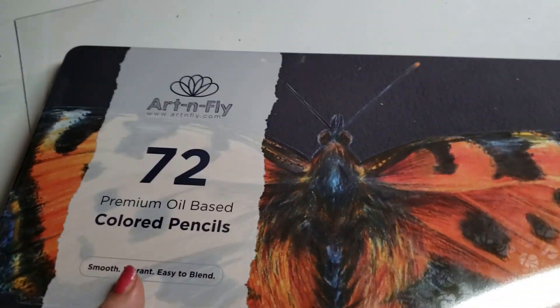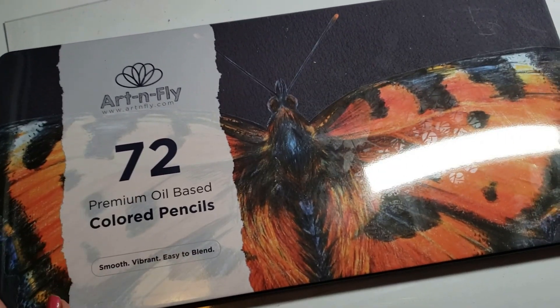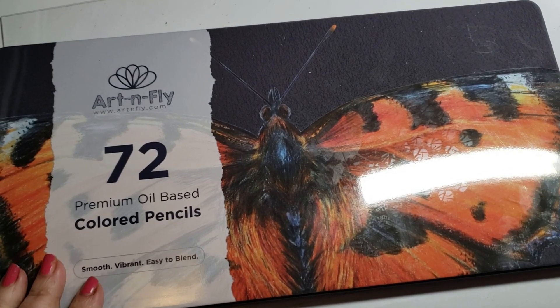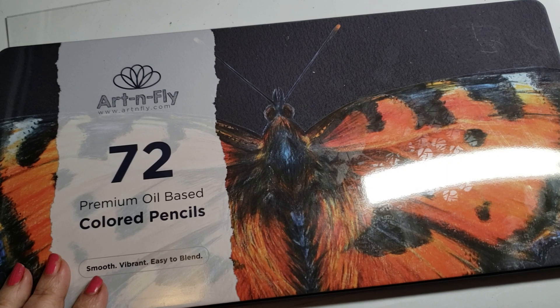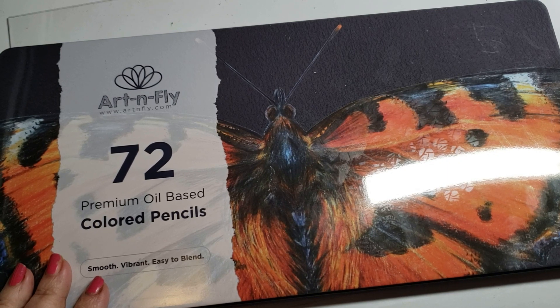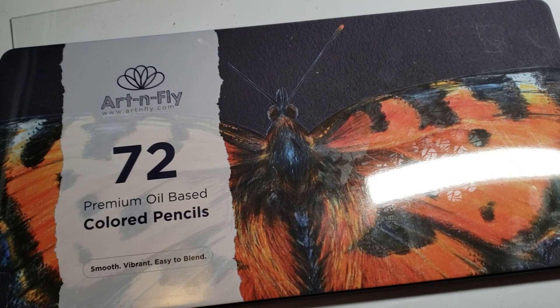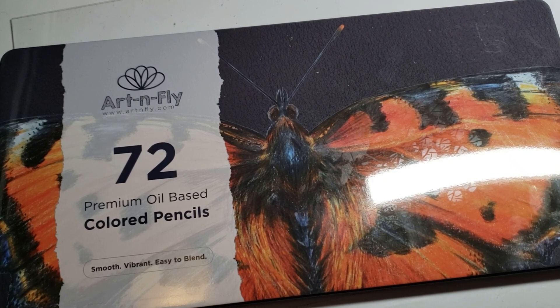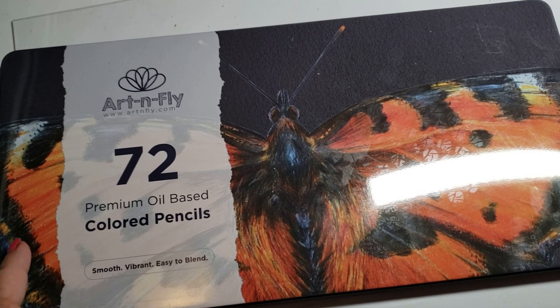These pencils are not in any particular order — it's just the way I pulled them out of my closet. We have the Art and Fly 72. They did give hints a couple of months ago that there will be another set coming out; I haven't seen it yet. But Art and Fly 72 is definitely on my nice list.